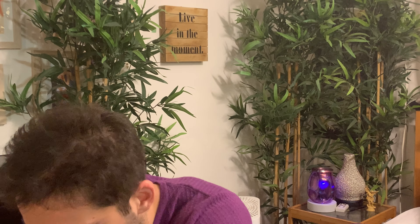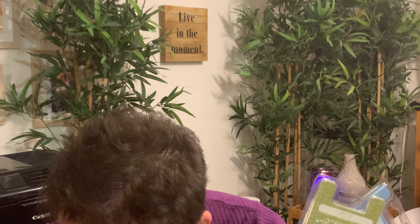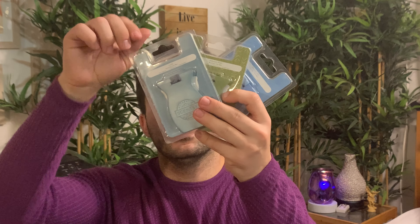It looks like we have a bunch of bars, and some other things. We have car bars in Atlantic Air, Amazon Rain, and Luna. I think these are for a customer, so I need to double-check my customer list.